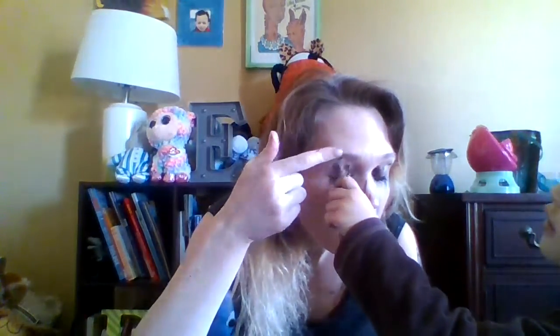Can you fill in my eyebrows? Go ahead. Fill them in. Eyebrows are up here — they're right up here. Can you do my other eyebrow?